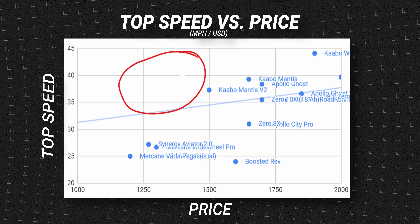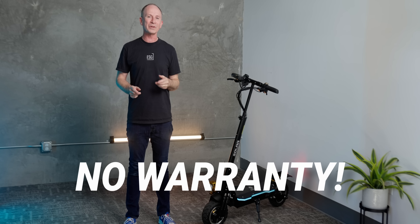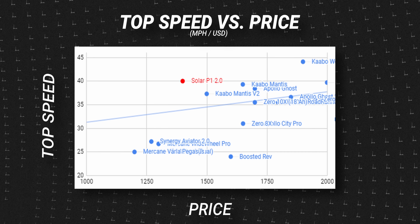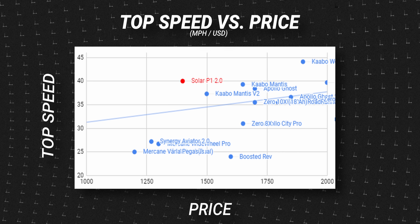And if there is something out there that does, it probably doesn't come with a warranty. But this week we tested the first scooter that does a legit 40 miles per hour for less than $1,500 and it comes with a two-year warranty. This is the Solar P1 2.0.